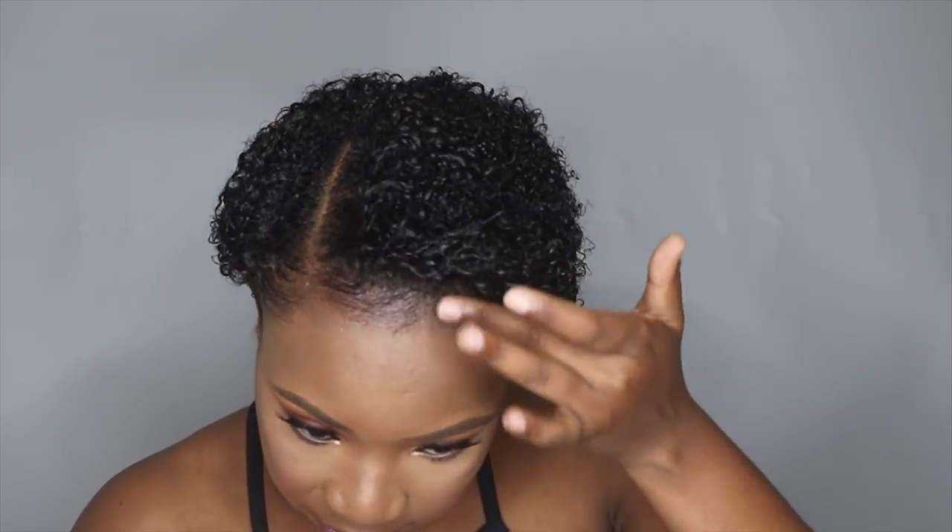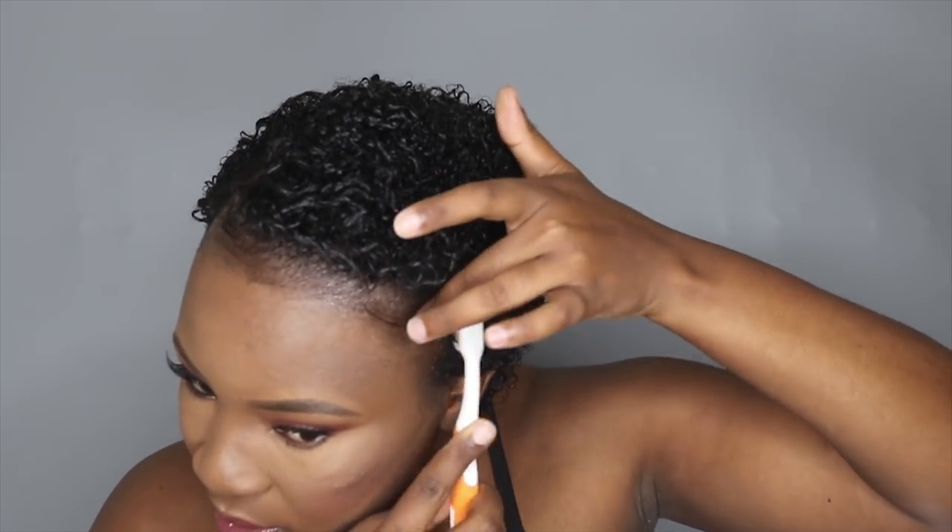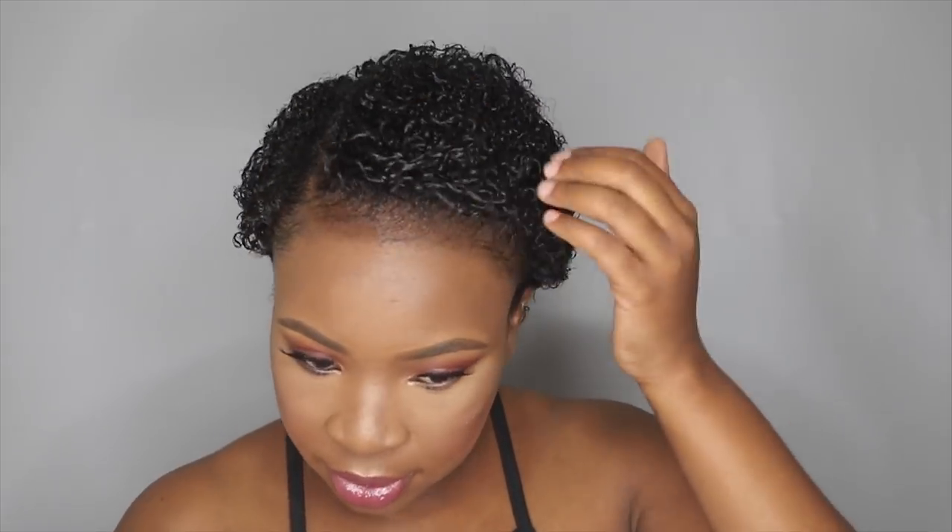Now I'm taking my pick just to pick it up a little bit and have a little bit more volume.